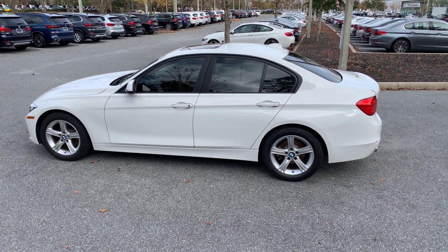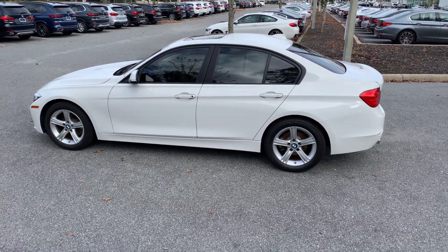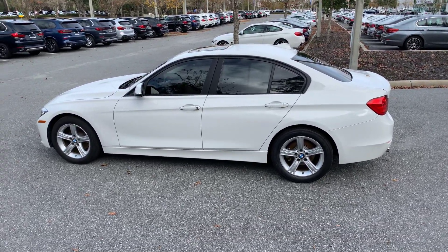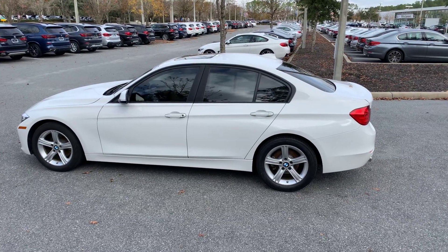Hello Jordan, this is Alex with BMW Gainesville and I wanted to make you a video on this 2015 328i so you can get a better idea of the car and see some of its features. I'll start by giving you a full view of the exterior.